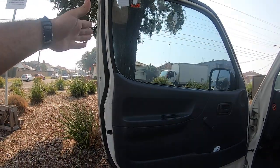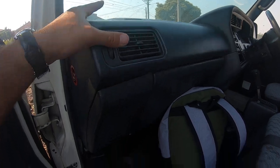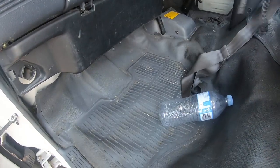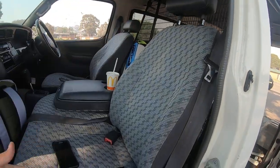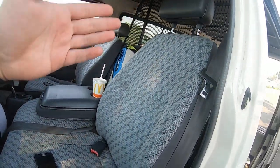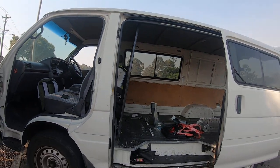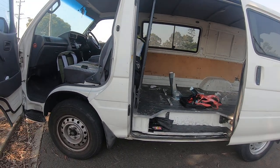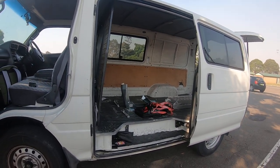On the passenger side, the door panel is in good condition, no cracks on the dash, and the floor is in better condition than the driver's side. Even the seat is much better on this side. I'll be having more toys coming into my garage as well, so please smash that subscribe button and hit the notification bell for upcoming videos. Thanks for watching.